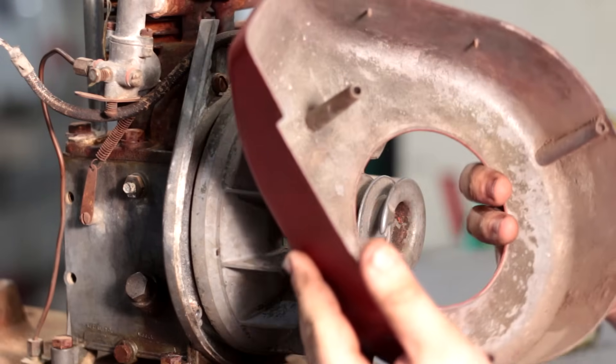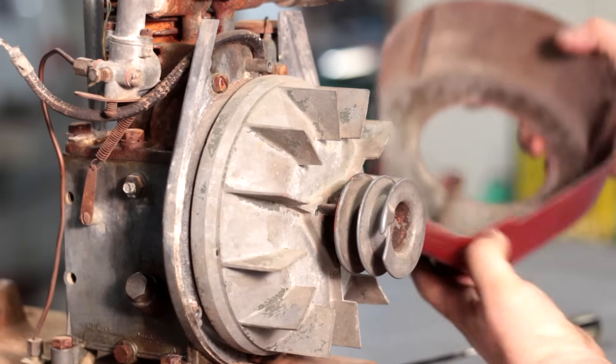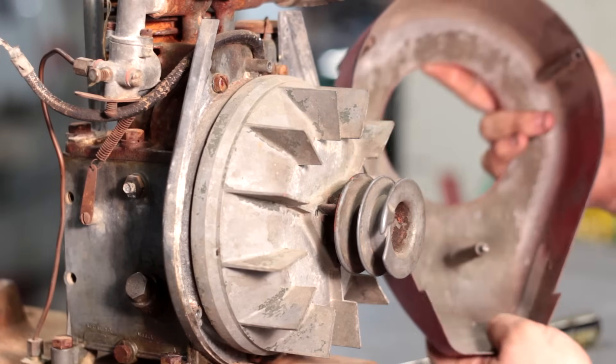This whole flywheel cover and shroud is diecast. That's cool. I don't think I've ever seen an engine with a diecast shroud before.